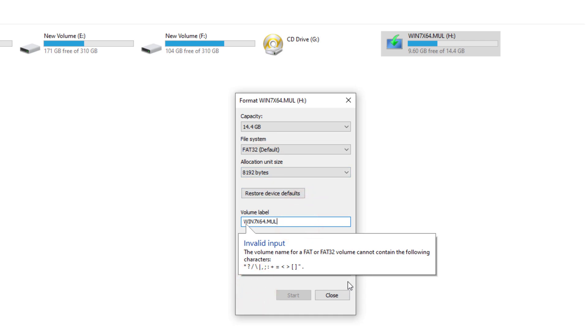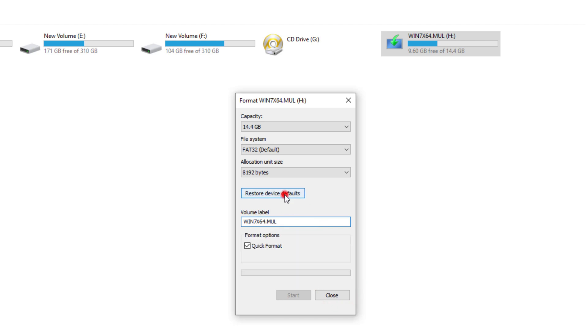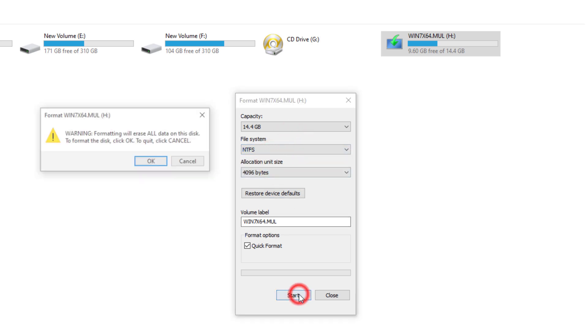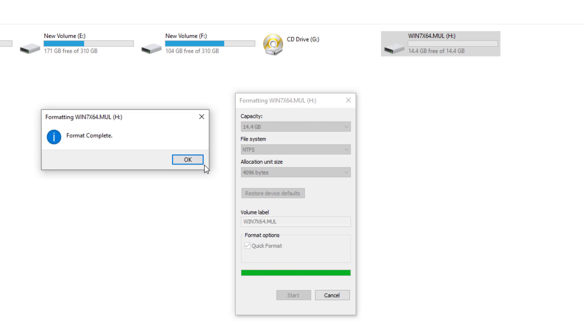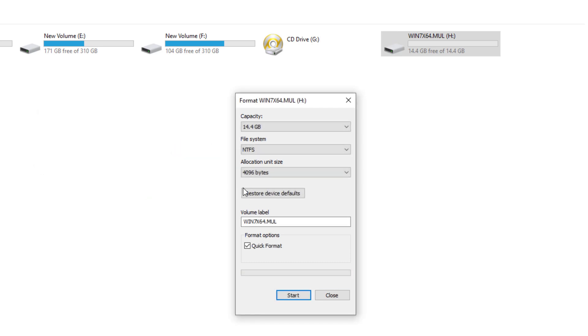It's not working at the default file system, so we have to change the file system. Then click Start and OK, and finally your pendrive will be formatted.